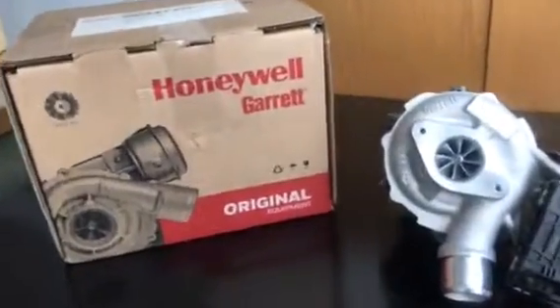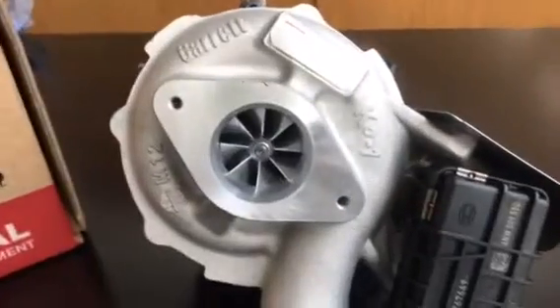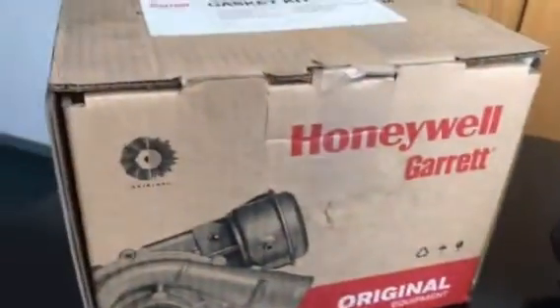How's it everyone? We're back again. The topic today is once again the Ranger 3.2 — we have the Powermax bolt-on upgrade turbo from Garrett. Here's the stock standard original turbo which you'll find on your OEM vehicle. I'm going to open this up and show you what the difference is between the two.